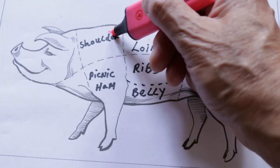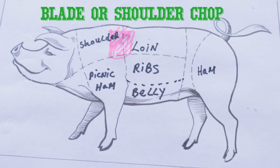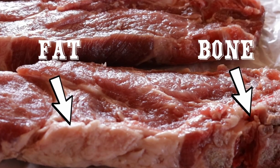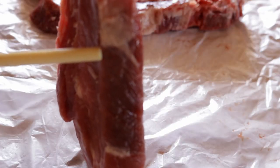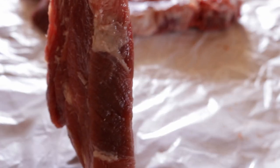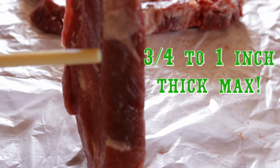My personal preference is the blade or shoulder chop. With its fat marbling and bone-in, you're just going to get the maximum of flavor. If your chops are too thin or too thick they will be a challenge to cook, which is why I prefer a chop that is around three-quarters to an inch thick.